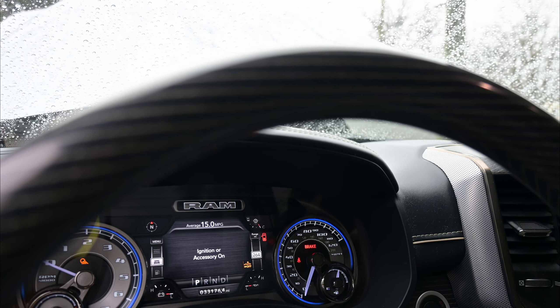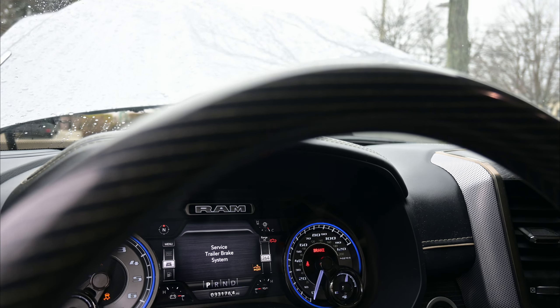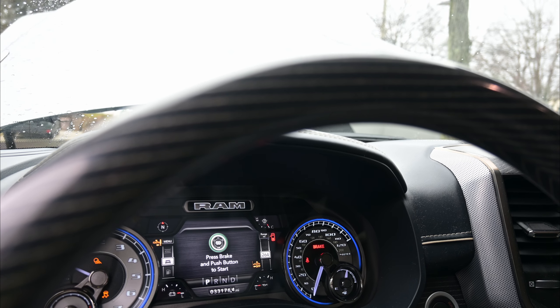My battery is dead. Let's take a look — my truck has got nothing going on. We're going to fire this thing up and see if it works. And of course, it's raining out.